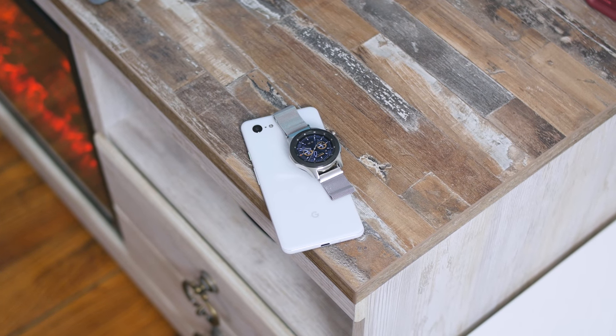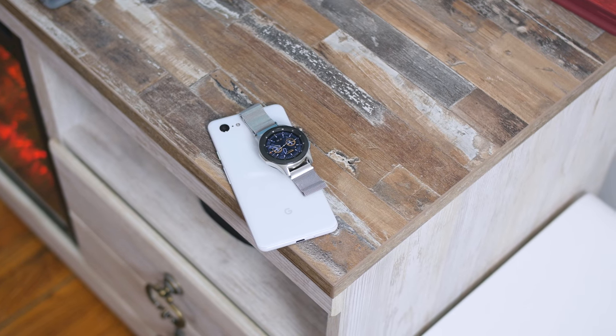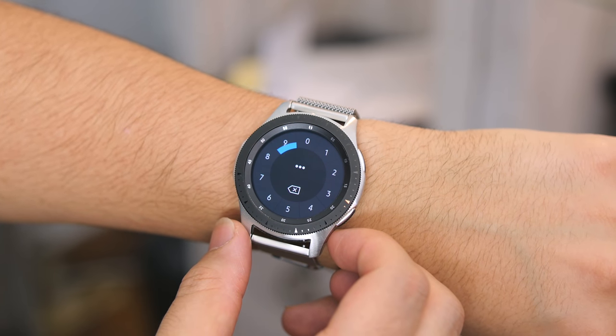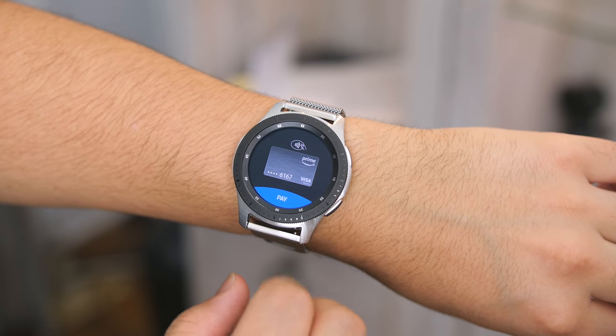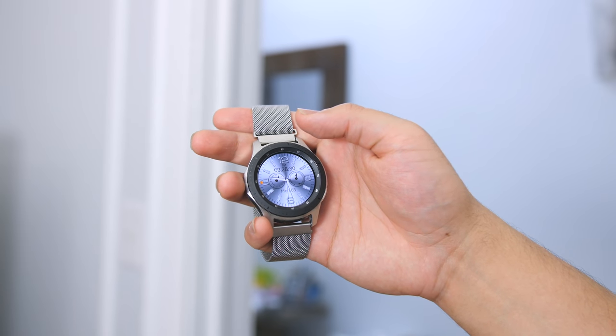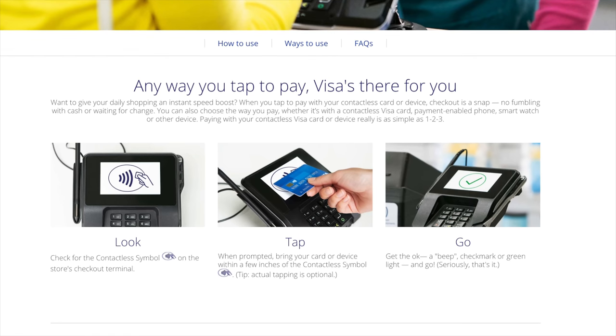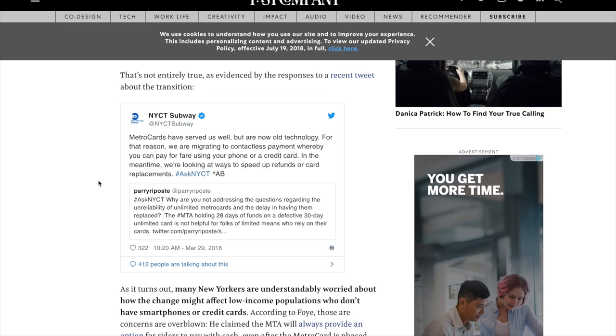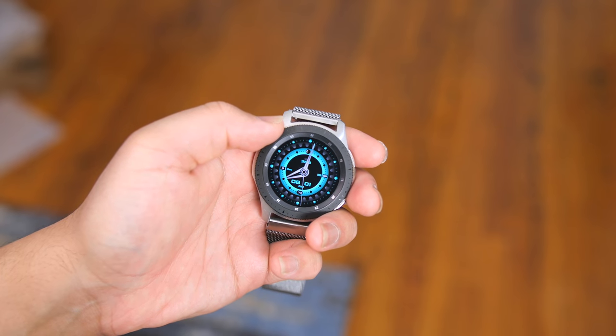I have to address the one big feature they removed from the Galaxy Watch that upset a lot of people including myself — that's MST or Magstripe technology. This was a big deal because it allowed you to make mobile payments at older checkout terminals that didn't support NFC. While you can still use Samsung Pay on the watch by pressing and holding the top button and entering your pin, you're limited to NFC payments only. My theory is that MST isn't the future — NFC is becoming available in more places. You can already enter some banks and withdraw money from an ATM using your watch, NFC tap-to-pay credit cards already exist, and the MTA in New York will soon begin accepting NFC payments on trains and buses. If Samsung removes MST from the upcoming Galaxy S10, then my theory was correct.